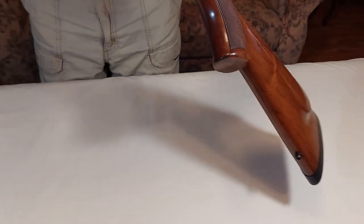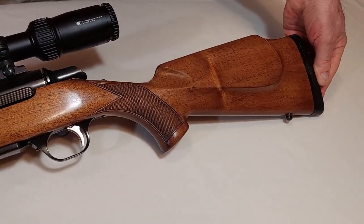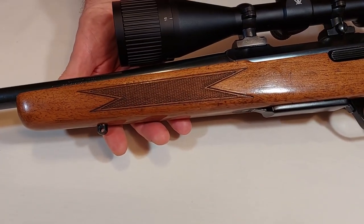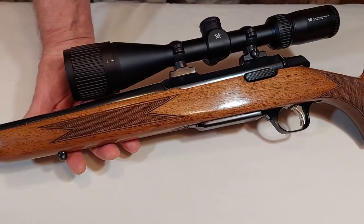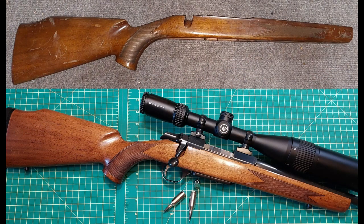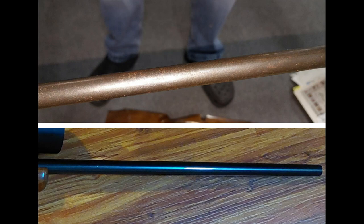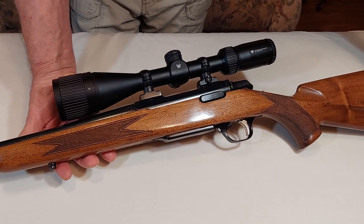I'll turn the gun over for you to see. The checkering was cleaned and recut as well. I forgot to take a video of the before condition, but we'll insert some photos here. This rifle only weighs six pounds without the scope.